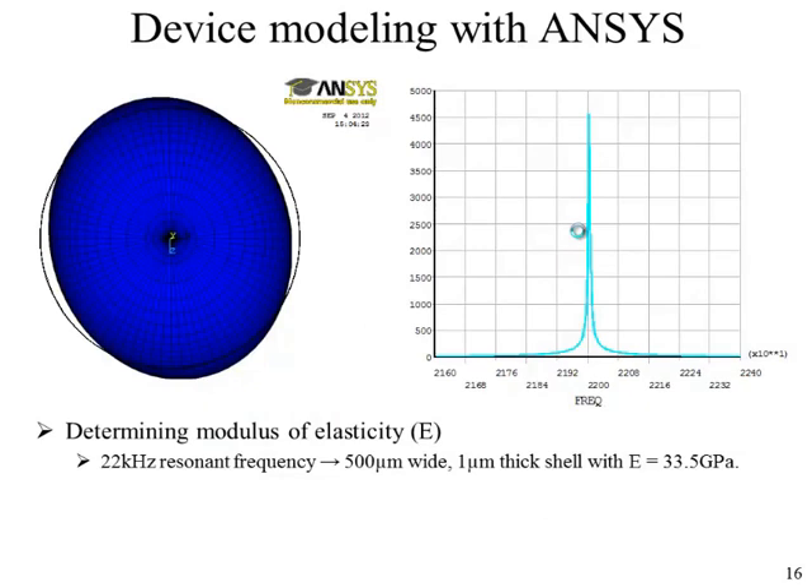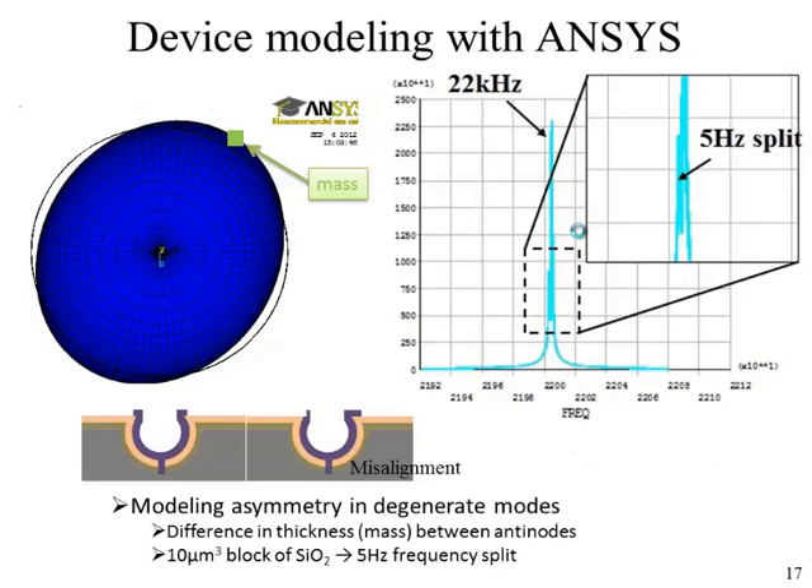To quantify the degree of asymmetry, we ran ANSYS simulations. The first task was to find the elastic modulus of the sputtered silicon dioxide, which exhibits a wide range of Young's modulus depending on growth or deposition technique. Using the same thickness and geometry as the actual device, we found an elastic modulus corresponding to a resonant frequency of 22 kilohertz to be approximately 33 GPa. We then placed a point mass on different regions of the hemispherical structure to match the experimental frequency split, finding the effect most prominent at the antinode. For a 5 Hz frequency split, a 10 micrometer cube block of silicon dioxide was required.